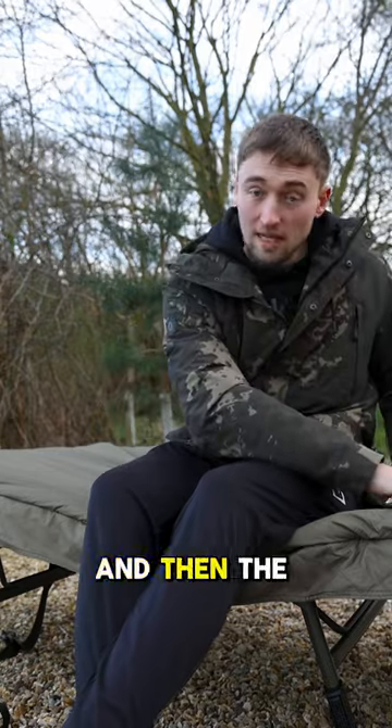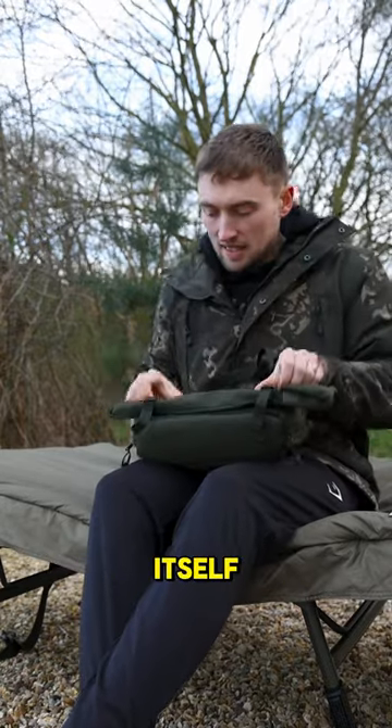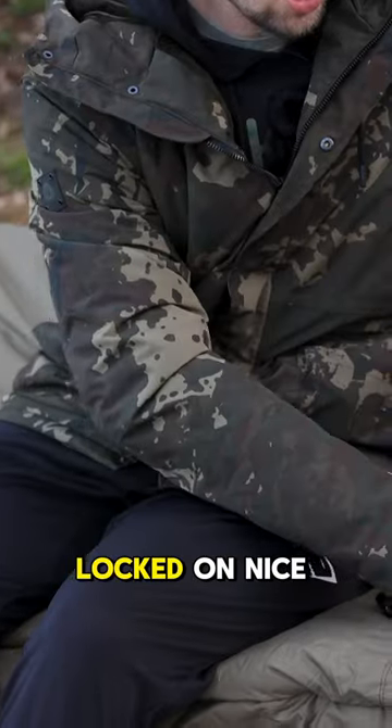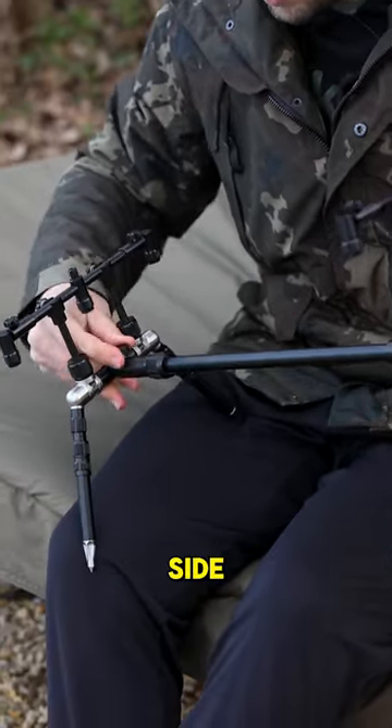That's two sides done, and then the last remaining piece within the bag itself is this bit. I'm gonna screw that into place, locked on, nice and quick. Same on this side.